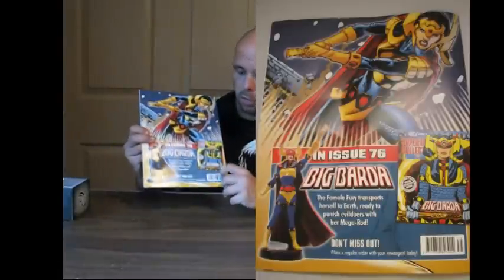The actual comic art from when John Henry Irons first became Steel — he looks just like Shaq in this one. Weird, huh? And then on the back it shows you next month: number 76 is going to be Big Barda, and it shows the magazine and what the figure is going to look like.